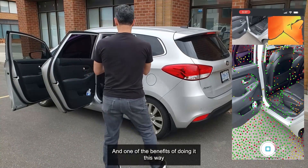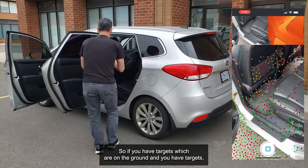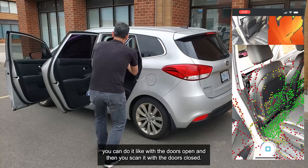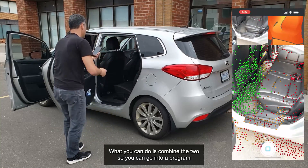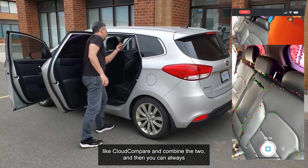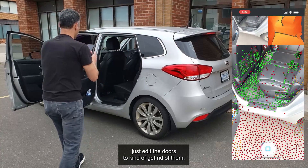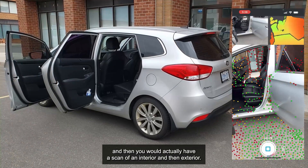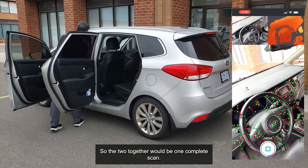One of the benefits of doing it this way is that you can combine scans. If you have targets on the ground, you can scan with the doors open and then with the doors closed, and then combine the two in a program like Cloud Compare. You can always edit the doors out — cut them out — and then you'd actually have a scan of an interior and an exterior. The two together would be one complete scan.